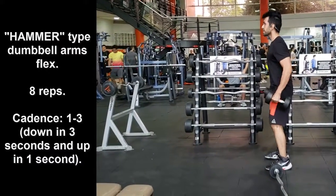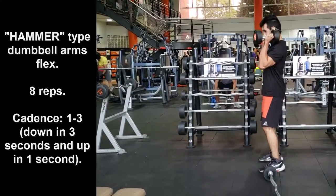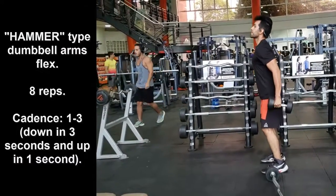At the end, remember to perform stretching exercises for all the muscles of your body, or at least for the muscles that you work out in your training routine.